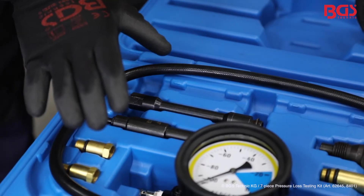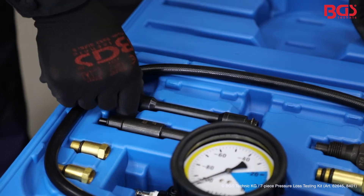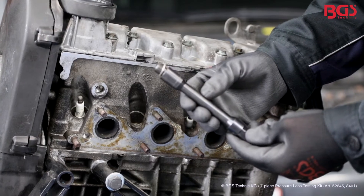Take out the appropriate adapter from the set — in our case the M14 — and put the adapter on the spark plug thread.